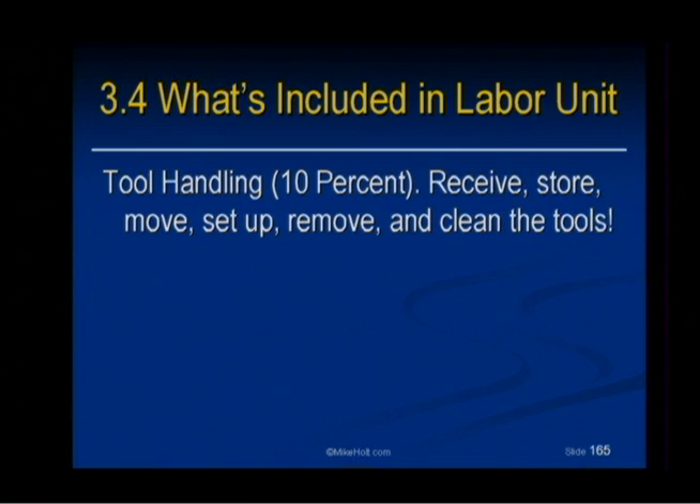Tool handling: receiving the tools, storing the tools, moving tools, setting up the tools, removing the tools, and cleaning the tools — 10%.